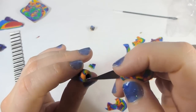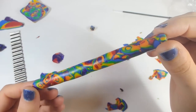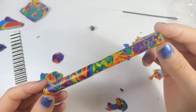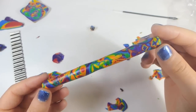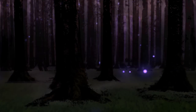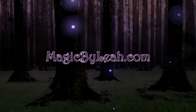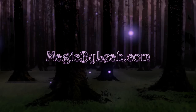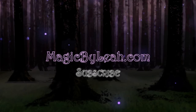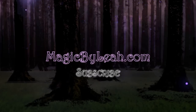Alright guys, there we have it — my very first Mokume Gane project and I absolutely love it. But now I have a question for you: if you make Mokume Gane, what do you use it for? So far I'm thinking we can cover pens, maybe jewelry, but what else? Let me know by leaving a comment below. For a detailed list of supplies used in this project along with answers to your specific questions, visit my website magicbylea.com or click the link in the description. I'll be uploading new videos regularly so be sure to subscribe, and for even more bonus tutorials and tips join my email newsletter by clicking the link in the description or visiting magicbylea.com.